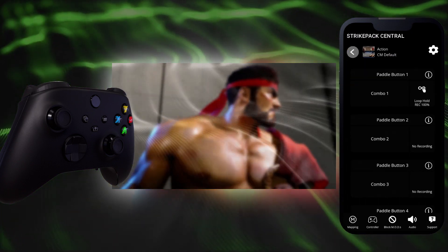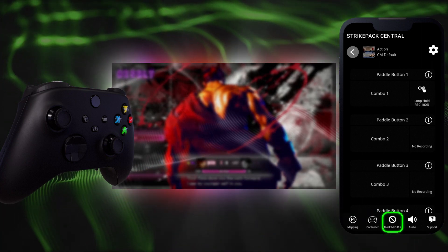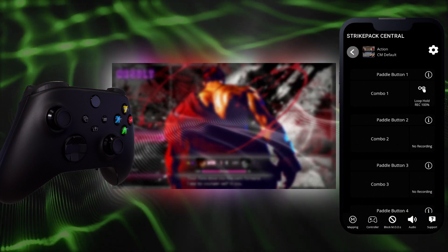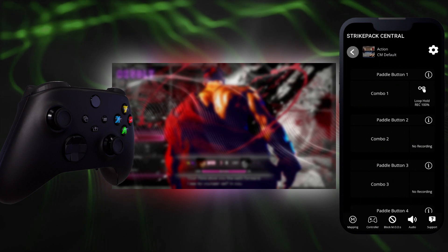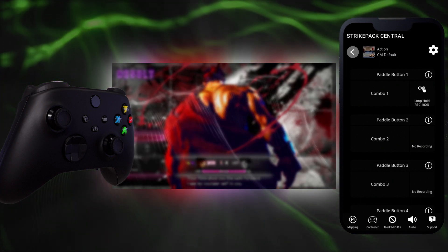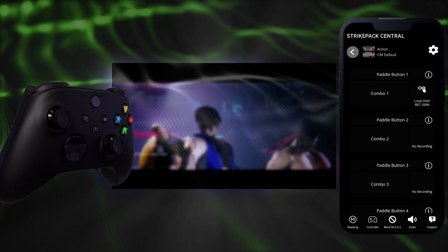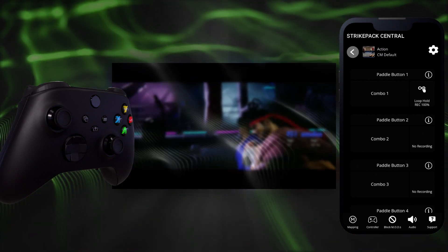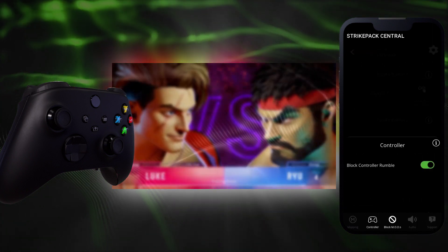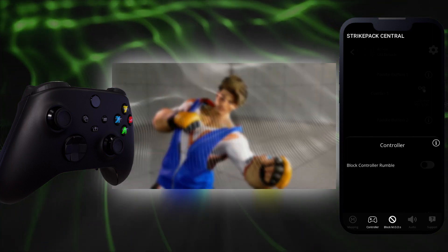Tap the back arrow to return to the dashboard. You can access the bottom bar, which includes mapping and controller sections, a block mods toggle, audio settings for app sounds and alerts, and support. You can tap each icon to open or close each section. For controller: our team is aware that you may attempt to create a small generator of sorts with Loop Combo. We cannot promise you will have enough recording blocks, but if you are successful, you will want to safely place down your controller. Block Controller Rumble can be toggled on to block controller vibration while leaving game pack indicator rumbles and mod functionality alone.